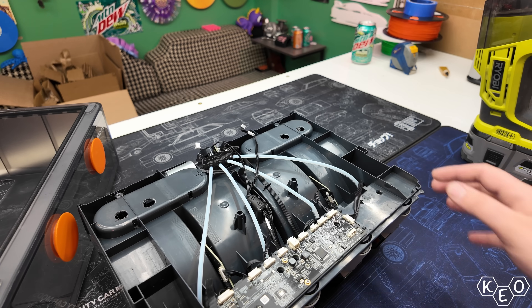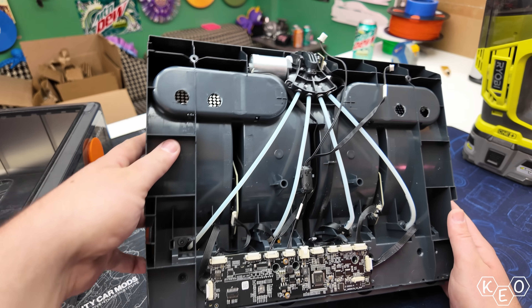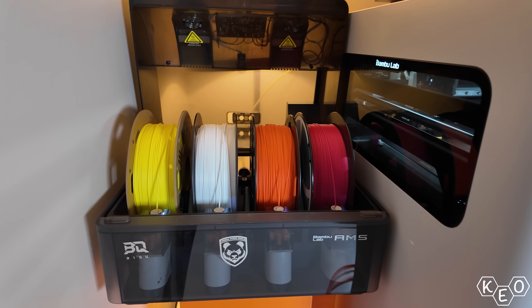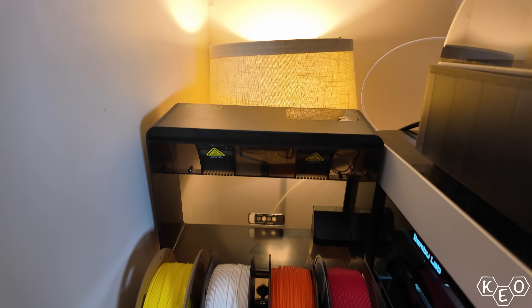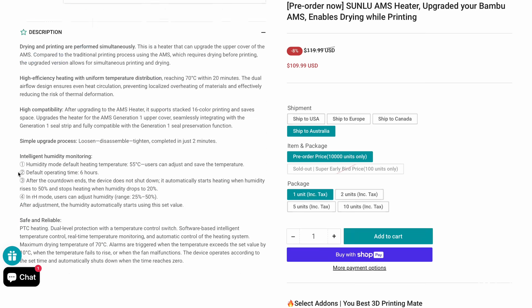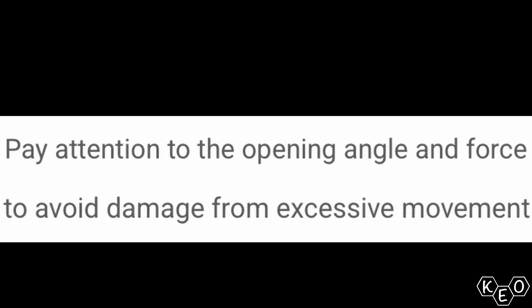That's right, I broke it. While taking apart my AMS for a clogged PTFE tube or broken-off filament inside, I had the unit tipped back a little bit. Just tipping it back was enough for the heavy lid to be too much for the little hinges, and it just broke off. This is a total bummer, but in fairness, Sunlu warns against this very thing — they say to pay attention to the opening angle. I didn't read that, so this is something I should have been more careful about.